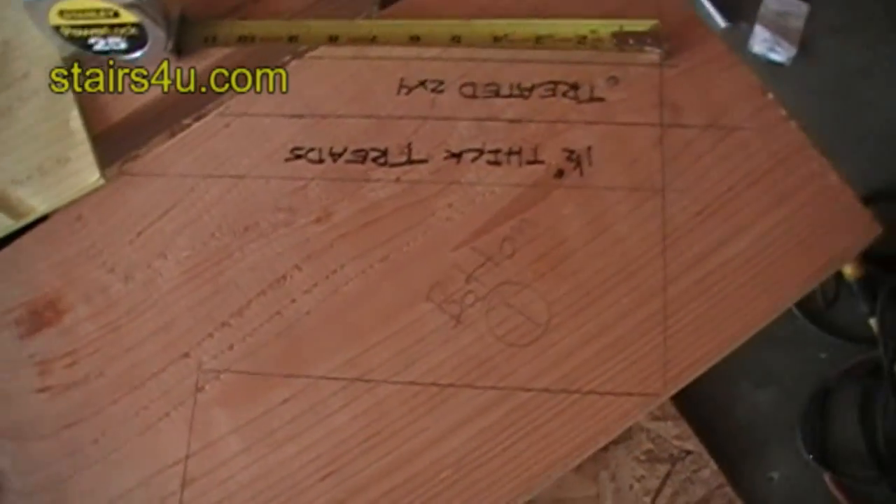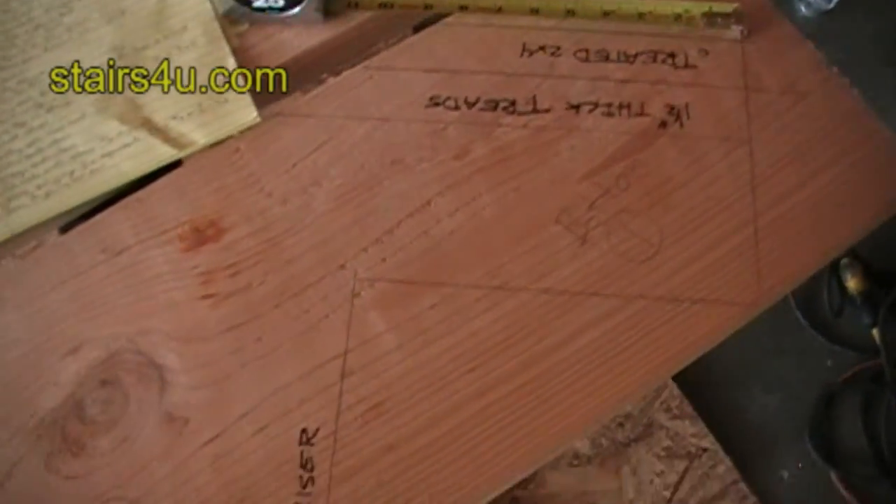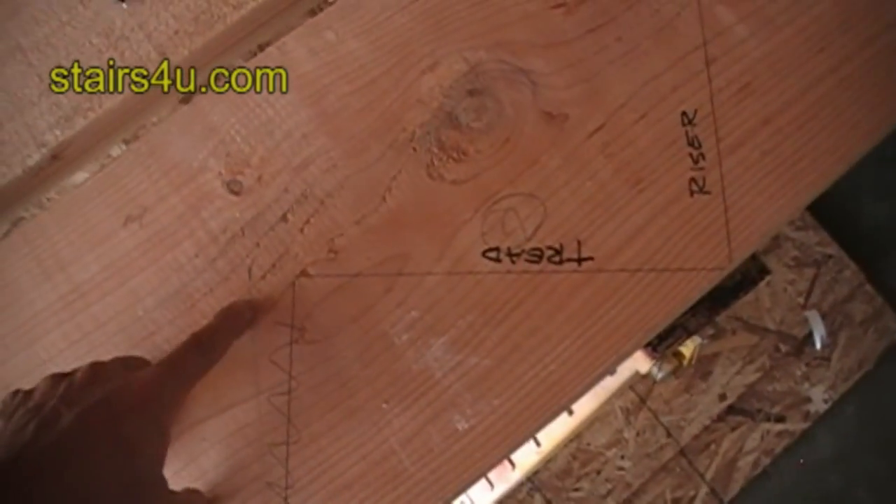So that covers your one-inch cut back instead of an overhang for your tread.